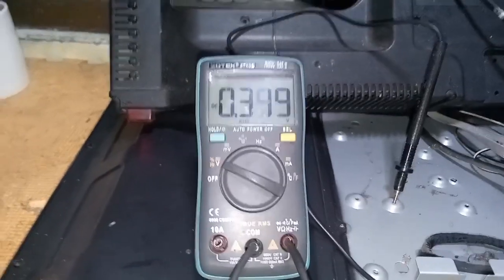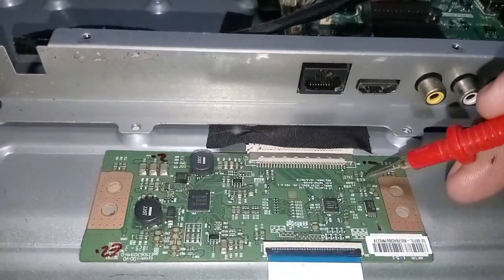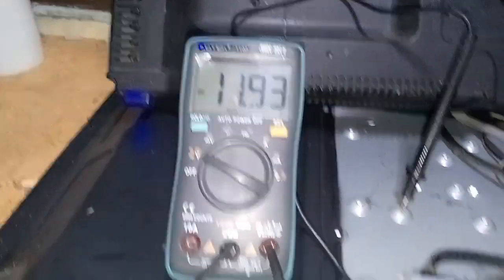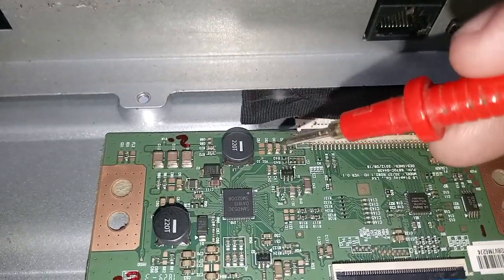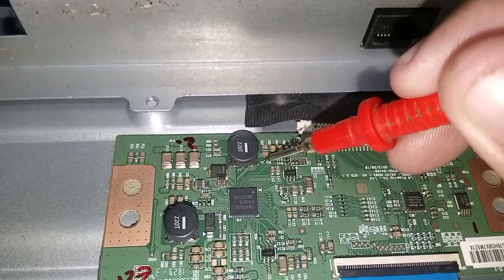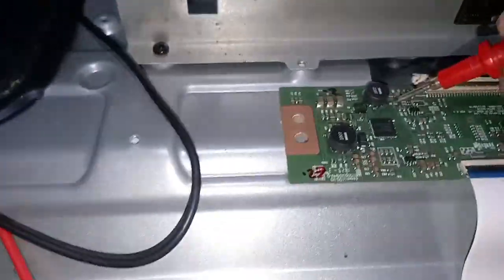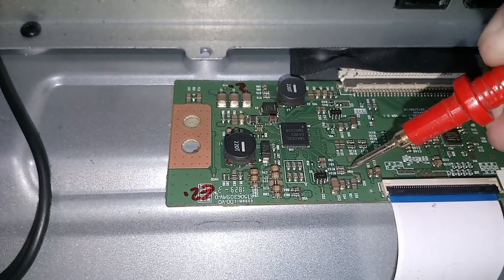Now let's proceed to voltage checking. First, measure the 12-volt VCC voltage of the TECON board. Second, check the 3.3 voltage — 3.3 is the main supply of the IC of this TECON. Third, measure the VGH; it must be 26 volts DC or higher.